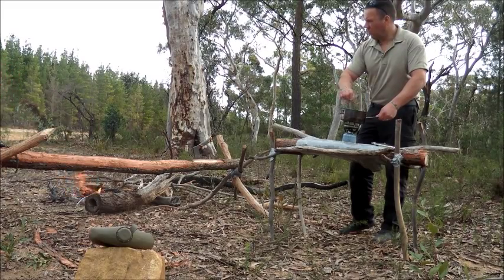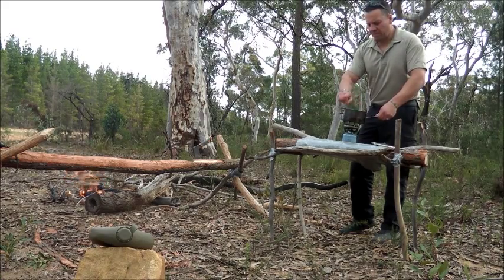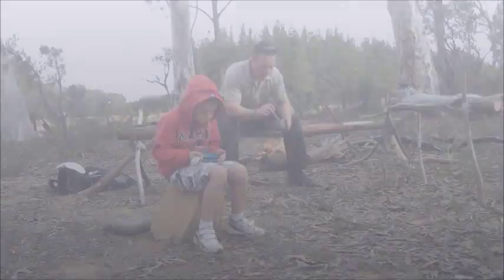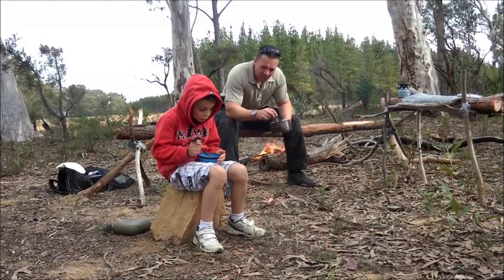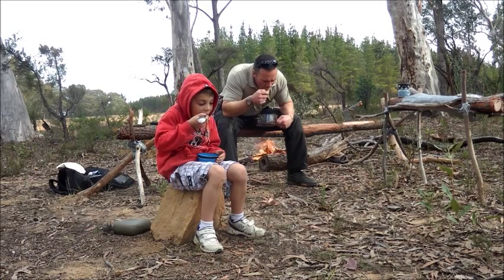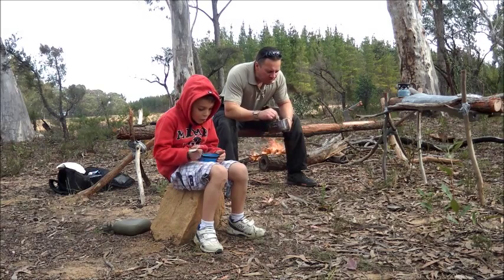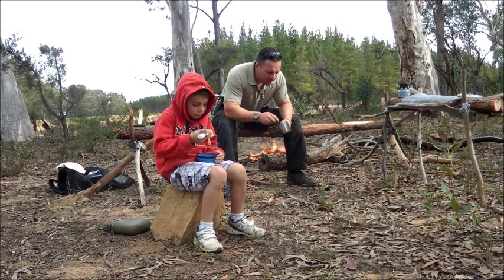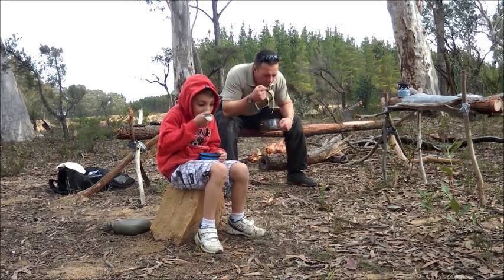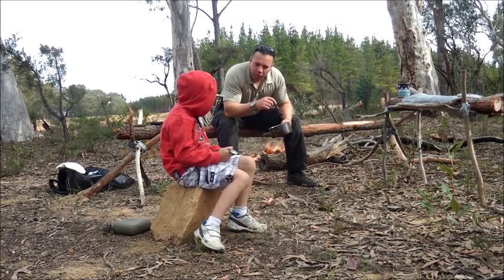Papa, do you think this is a good stick? For what? For what's walking? For you it is. I'm gonna put it in the fire. Chicken and beef mixed together, yum. Chicken and beef — you like it?